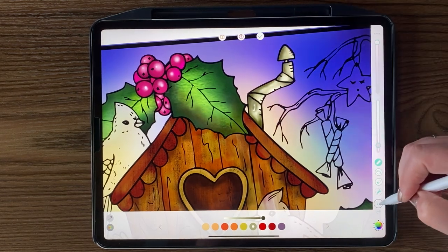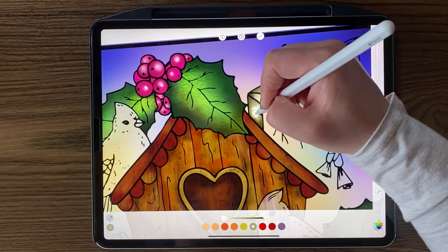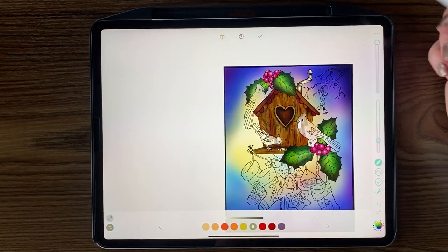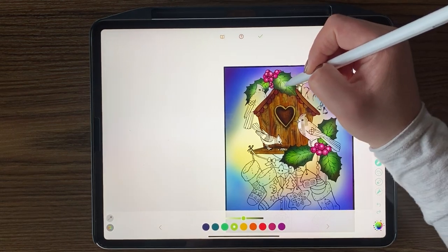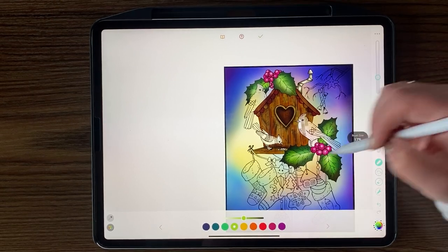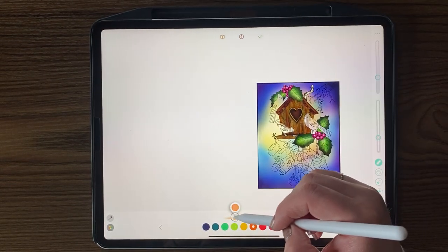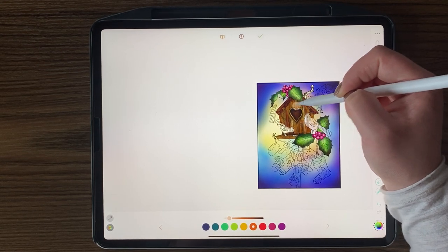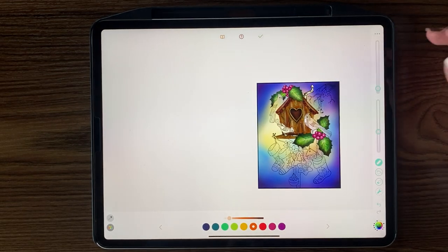If someone asked me my favorite part of coloring it would be highlighting. You can even go and do some highlights on the leaves — turn down the opacity and bring up the brush size to get a wider spread highlight, and don't overdo it. You could even do a little bit of a wood highlight with low opacity, because you don't want it to look fake — you want a natural highlight. Always remember to play with opacities and brush sizes because it really does make a difference.